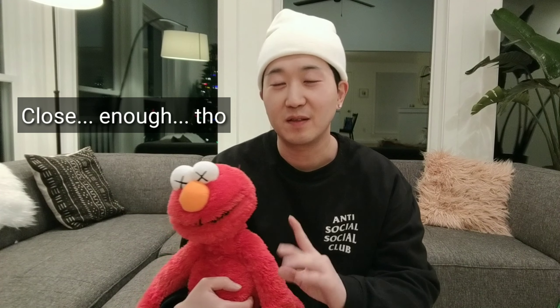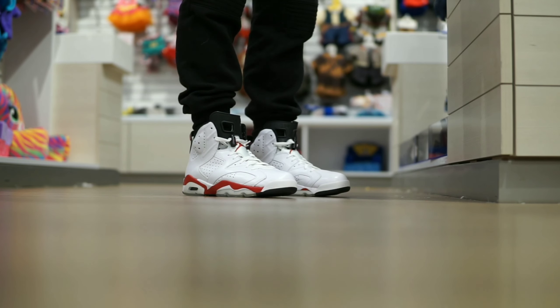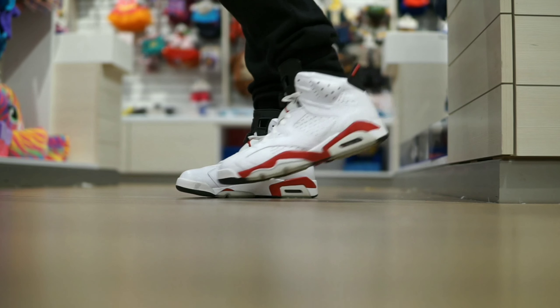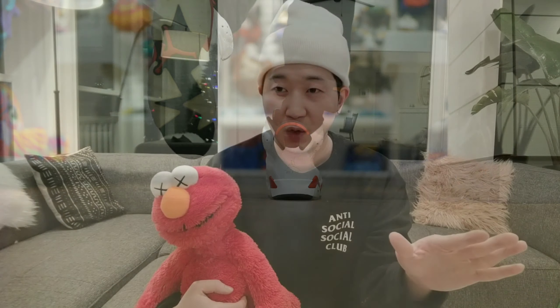So technically, these aren't the OG colorway because it's the white Varsity Red 6s instead of the Infrared 6s. But if you guys were around back in 2010 collecting sneakers, you might remember that Nike dropped these Varsity Red colorway around June-ish. And just a few months later, they gave us the Infrared 6-pack, which came with the black and the white pair without any heads up or announcement, which pissed off a bunch of sneakerheads like me.